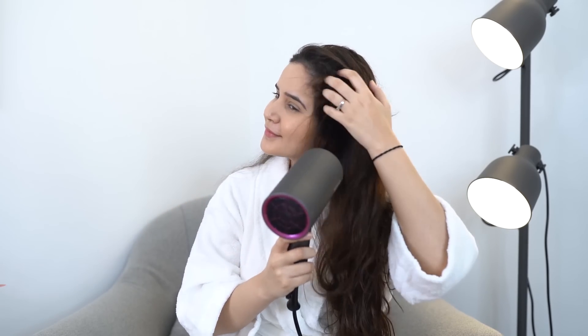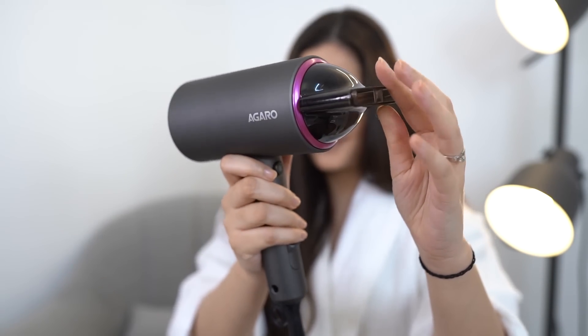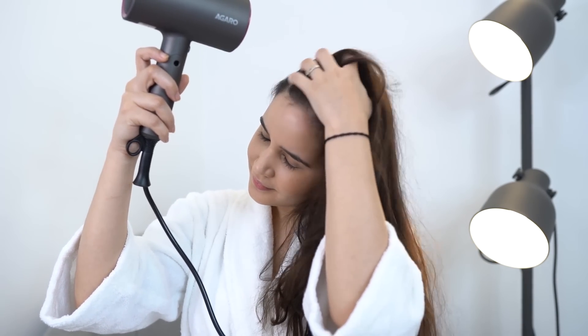So how do I like to use it? Every time I wash my hair, I cool dry it on a normal setting. And once it's 80% dry, I take the nozzle, attach it to my dryer, and then dry it straight. This is how I love to use it on an everyday basis, and trust me, it stays like this until I wash my hair next. You can also get curls, or you can curl your hair with this.